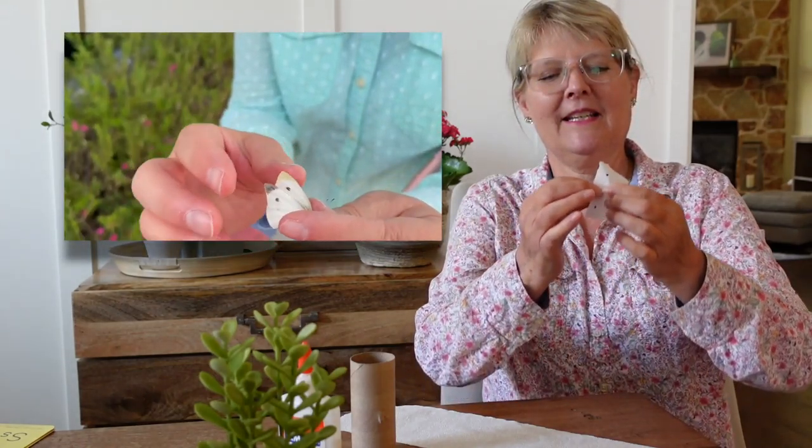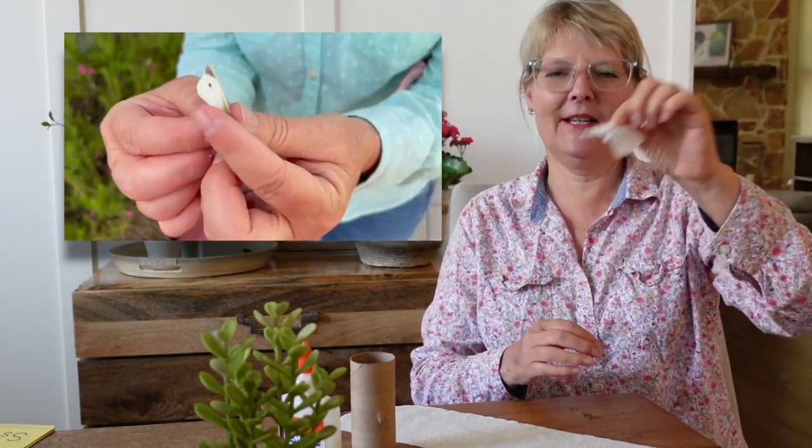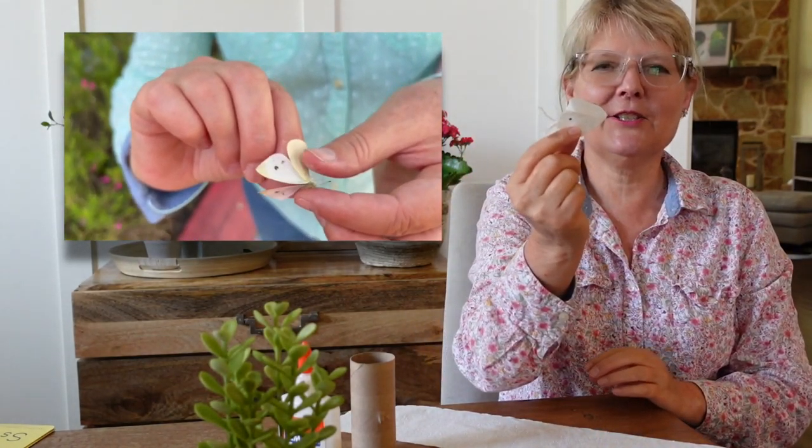You might have noticed this butterfly that flies around outside right now in Texas — it's a little white one. It's called a cabbage butterfly. I would like to show you how to make one out of tissue paper.